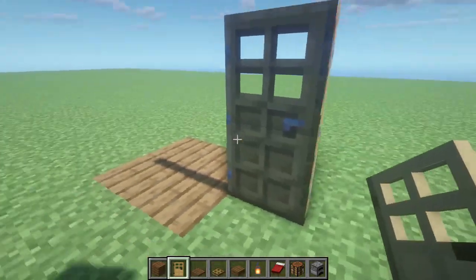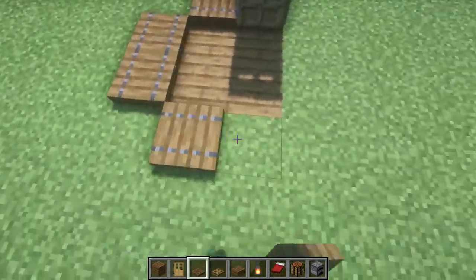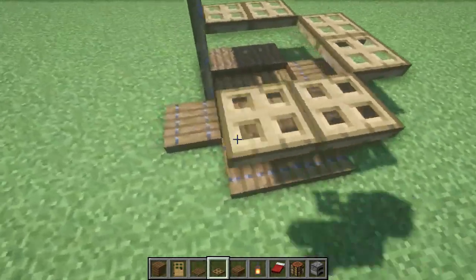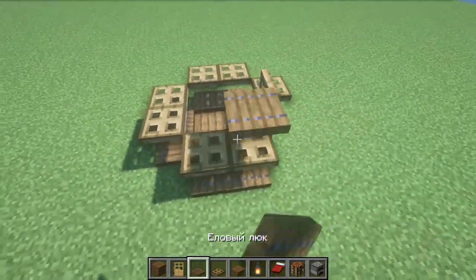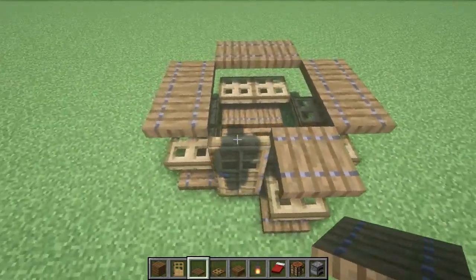The door opens like this — great. Then we take the spruce hatches and put them on the ground. Then we put oak hatches on them with a clamped shift, in the same way, so that they form a wall when we close them.